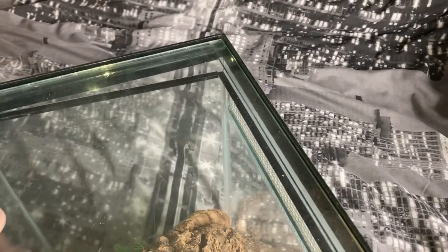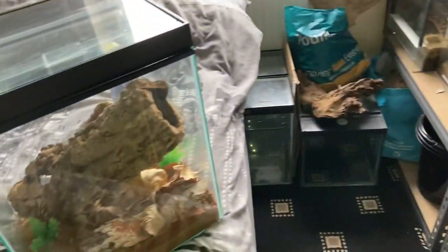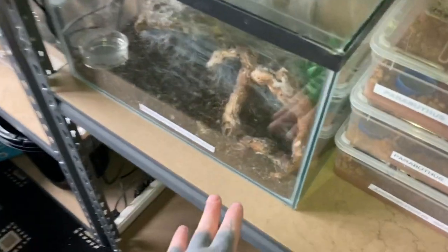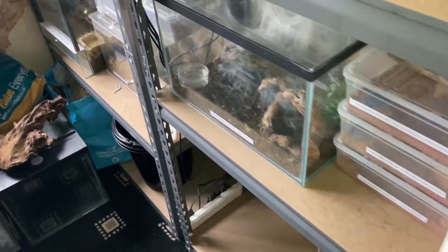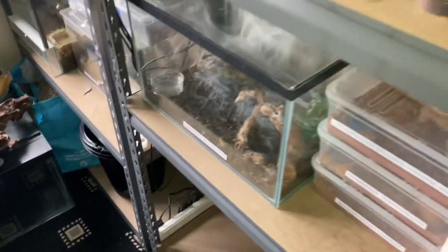There we go guys — it's a heavy enclosure, that's why I rearranged my shelving. I put this enclosure here at the bottom. It was on this shelf here but it was so, so heavy — I was a little bit scared that these parts here were going to break, so that's why I put it down there, but it does look okay.